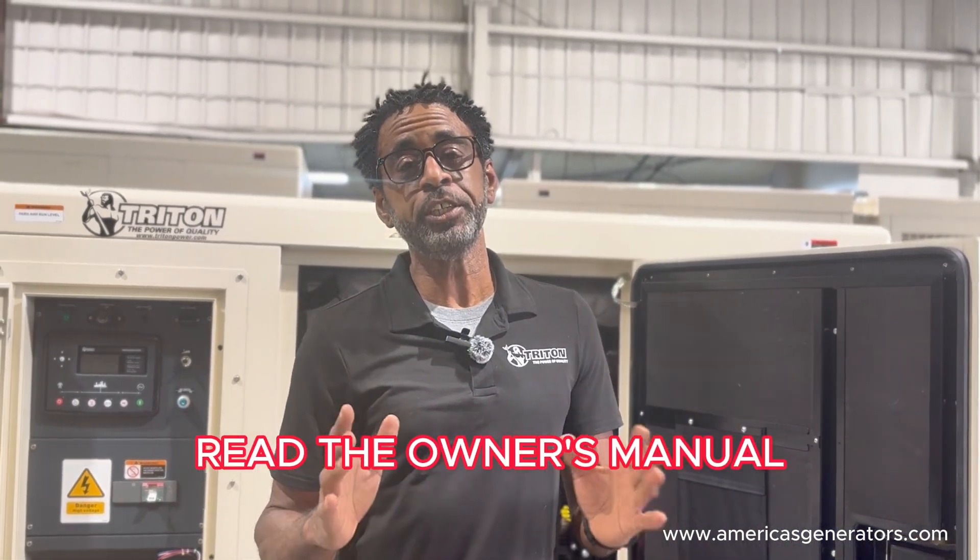You have your rental grade generator that has a selector switch mounted on top of your electrical end. First thing you want to do with any piece of equipment that you own is read your owner's manual and get familiar with how your equipment is operated.